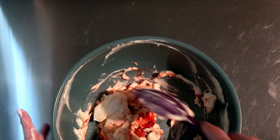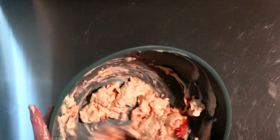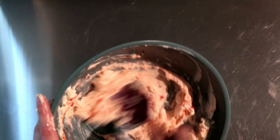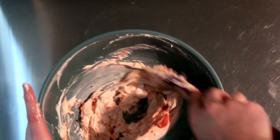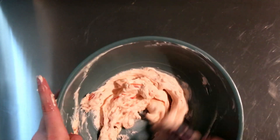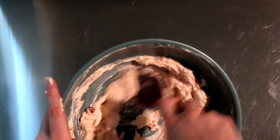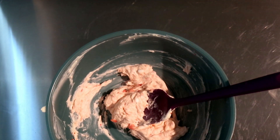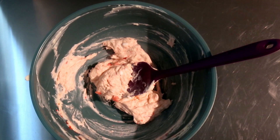This is why we wash our hands. And as you can see, my blender obviously didn't get all of it. Okay, I'm going to go wash my hands and then we're going to add in the powdered sugar — half of it first, and then we'll add more gradually.